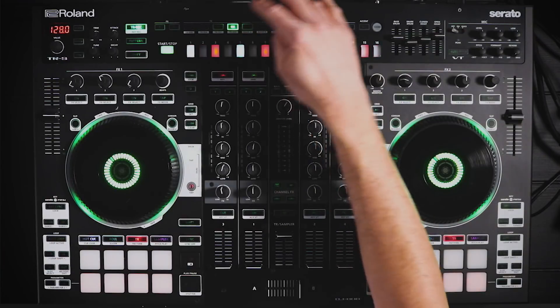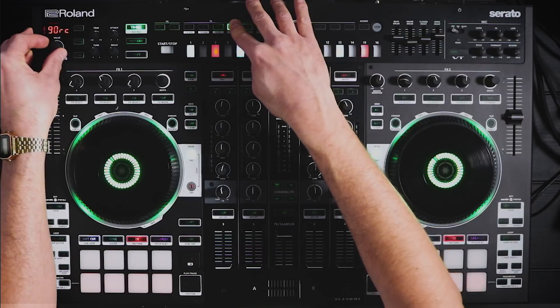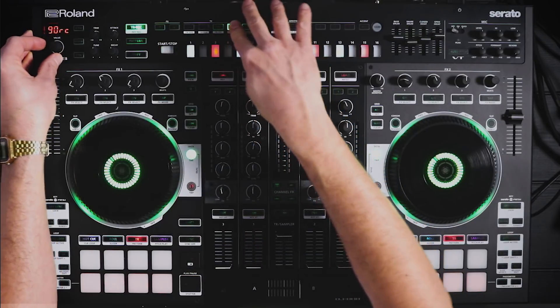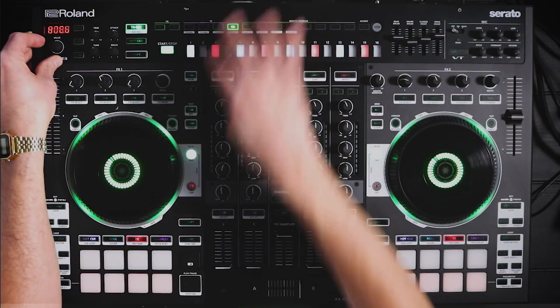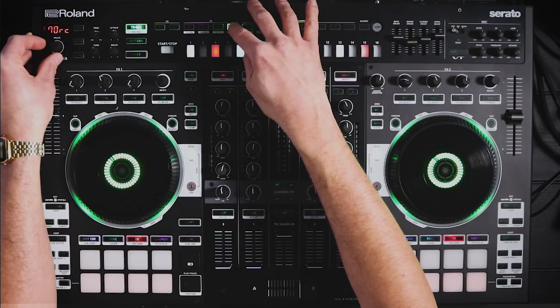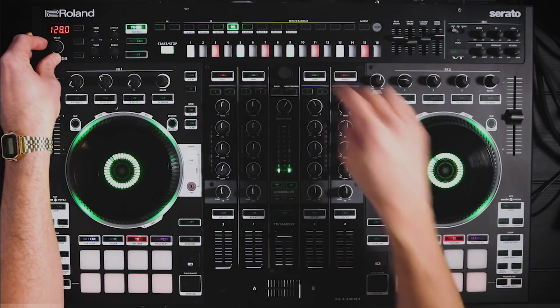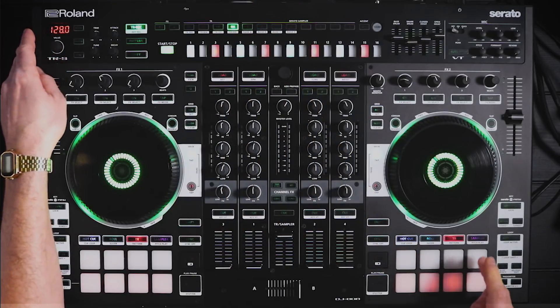Finally, on the open hat slot we've added some cymbals. So you've got the classic 909 ride cymbal, 808 cowbell, the ride cymbals of the 707, and the 606 cymbals.